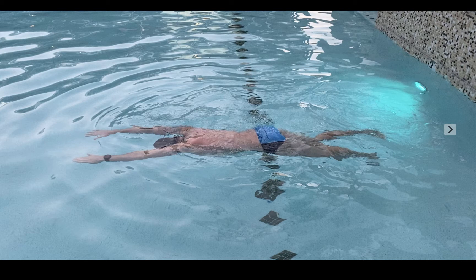Two drills that beginners can practice to develop better awareness of what their body is doing in the water and what it feels like to be on top of the water are floating on your stomach and floating on your back. These drills are actually a little bit harder than they sound, especially doing them without kicking at all.